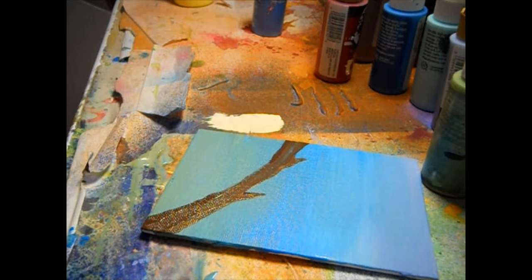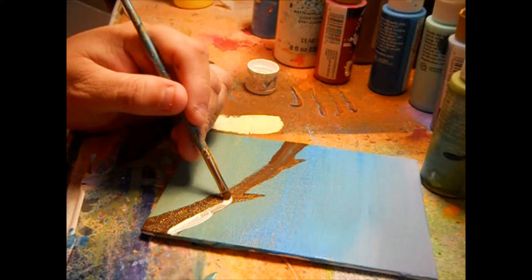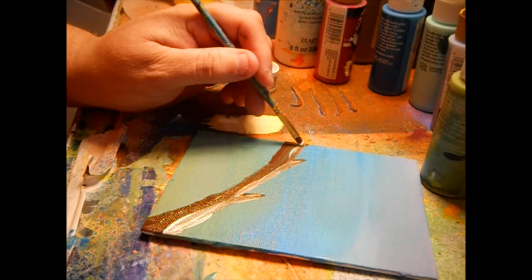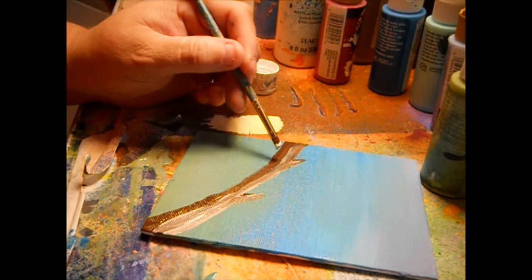There's a secret message that will appear in the first ten seconds of this video after the animation — see if y'all can catch it and hit it up in a comment down below. Right now we're coming in with a little white because this paint's still wet, so we can make that work.